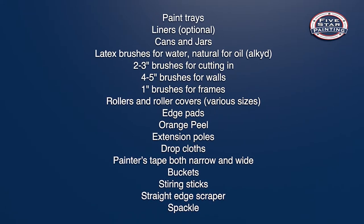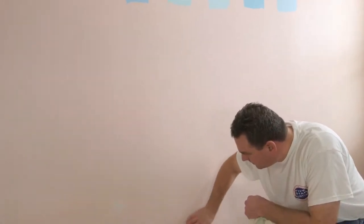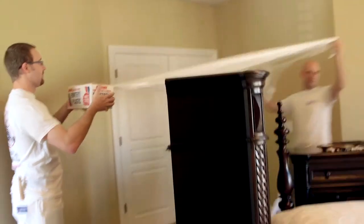You can also find this list in the description below. Prepping the wall is easily the most time-consuming and tedious portion of the project. Still, it's important to take it slow and make sure that everything is in place. You'll be glad you did.